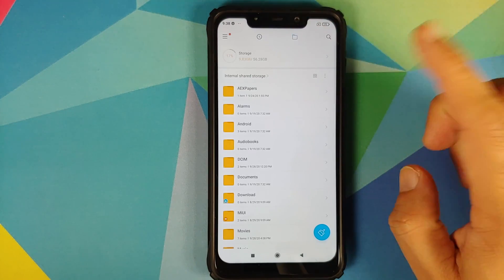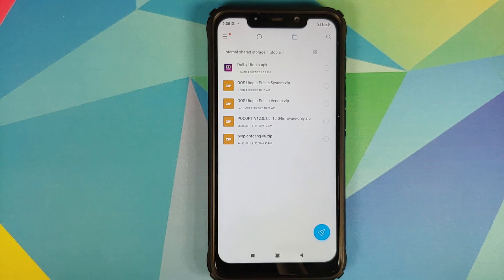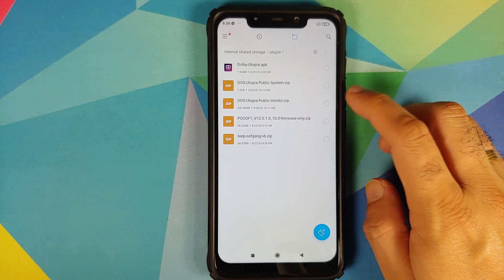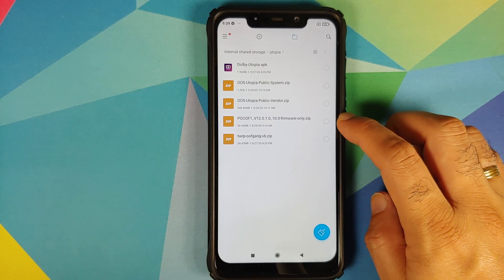Next, let's look at all the files you need. I have created a separate folder with all the files, and links to all of them can be found in the description. First, you need the Dolby Atmos APK — install this only if you are going to use Dolby Atmos on Oxygen OS 10. Then you need the Utopia build system file, the vendor file, and the firmware file — we are using 12.0.1.0 firmware.